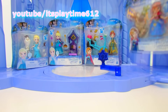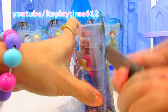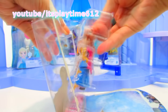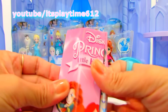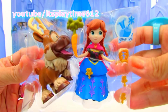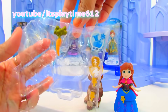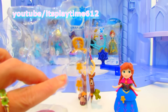First we can open Princess Anna. It also comes with a collector's guide Disney Princess Little Kingdom. And here is Sven and Princess Anna — we got Sven and of course the carrot, and here are the little accessories for Princess Anna.